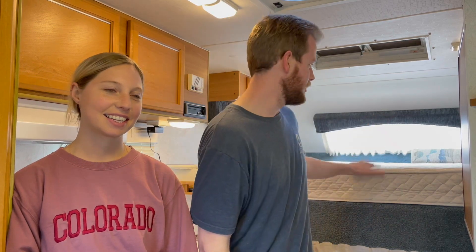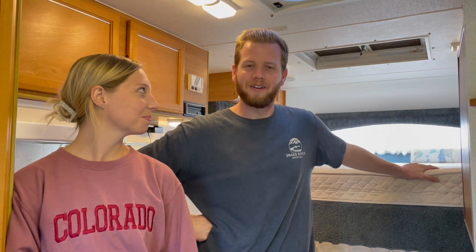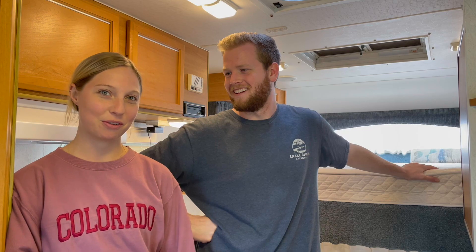Step two: take everything in the camper outside, including the mattress, which I do not know how this is about to work. We've got some ratchet straps - he's watching a video, so let's hope this works.